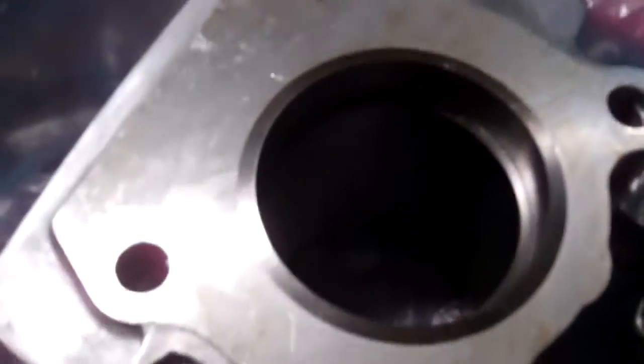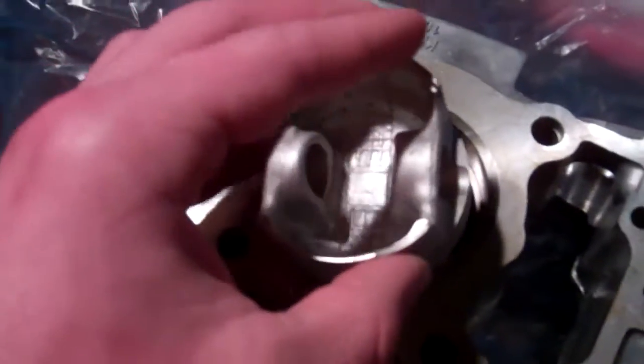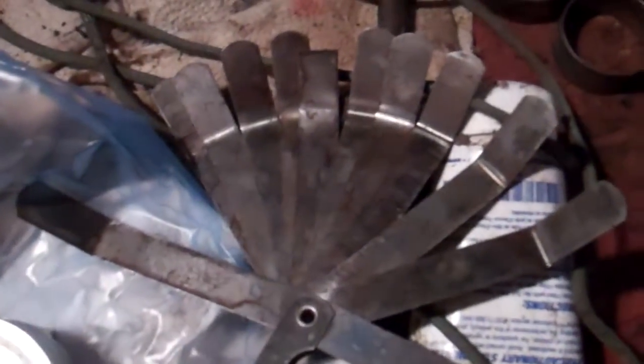I still have to do the bottom, and I'll try to get the bottom and the middle range as well. I just stick the ring down into the cylinder and use my piston to square it up in the cylinder, then I get the measurement with the feeler gauge.